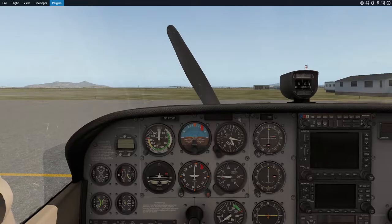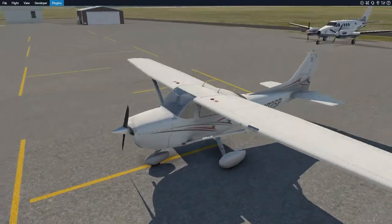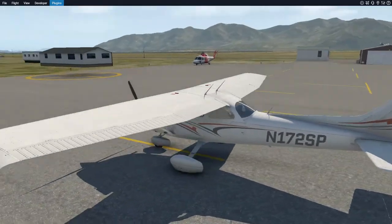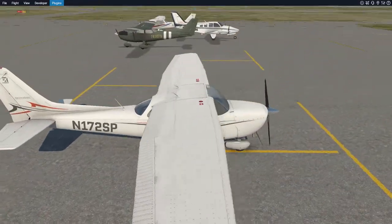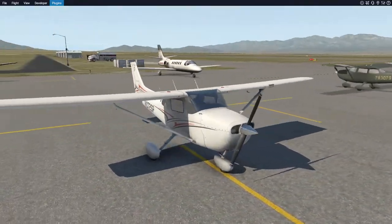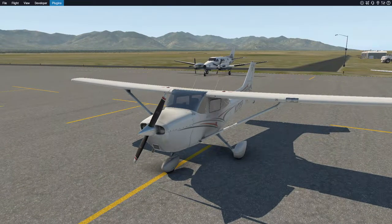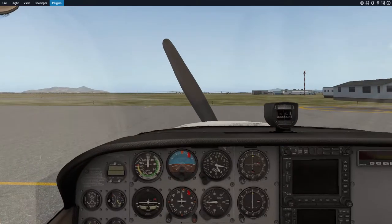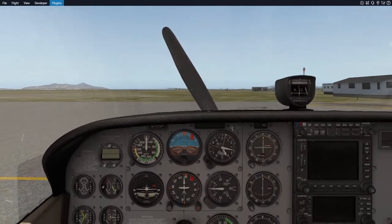The Cessna 172 is very basic. It's a single-engine propeller plane, piston driven, carbureted — nothing fancy — but it is a very basic airplane and very easy to learn. There are some things that are a little bit complicated about it, but I'm going to go through it. First things first, let's talk about the gauges — what is everything that you see here.